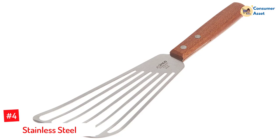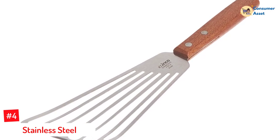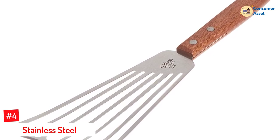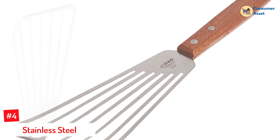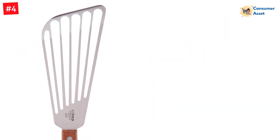Number 4: Stainless Steel. If you're someone who regularly cooks fish at home, you need to own a fish spatula. This tool has an elongated and extra-thin blade that easily slips under delicate fillets. It also has long slots, which allows liquid to drain.